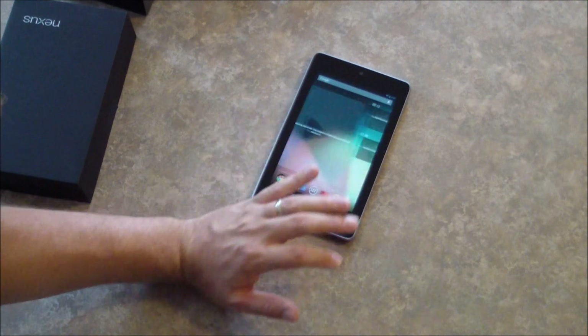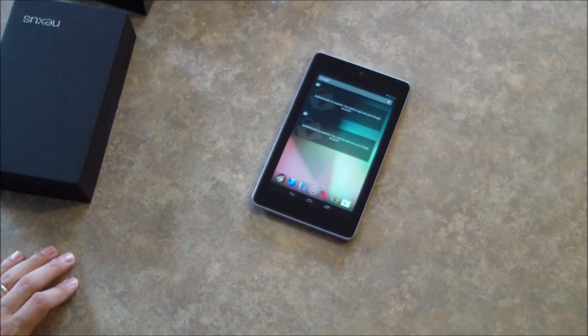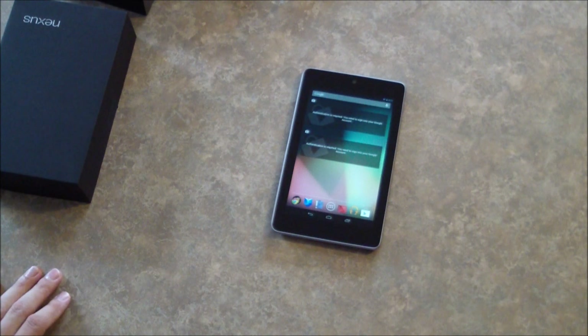That is a first look and unboxing of the Google Nexus 7 tablet. Very excited to play around with this. Stick around, shortly we'll be putting out a review. Thanks for watching guys. Check us out at MobileTechVideos.com and we'll see you next time.